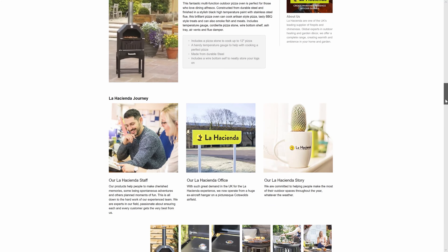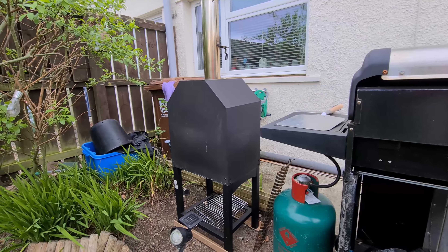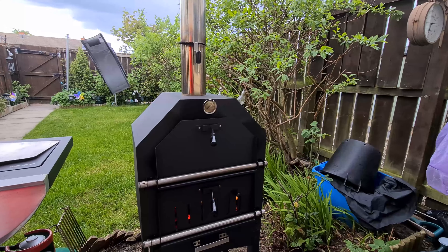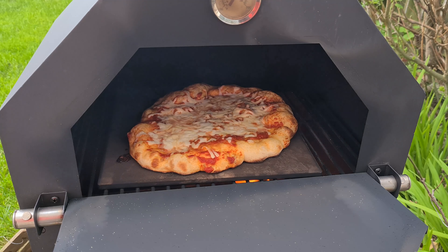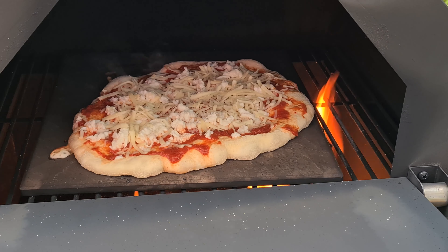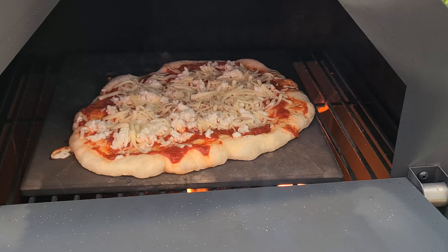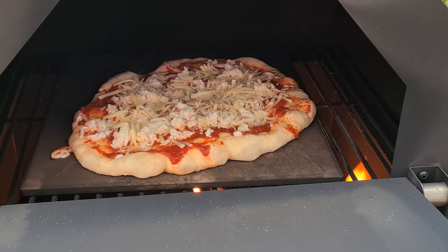It took a while and many different tests to get the pizza to where I wanted. You will see there are many mixed reviews on this oven — a lot of people say the pizza doesn't cook correctly. This comes down to many different factors: how hot the oven is, are you using a pizza stone, are you using a pizza pan. With a lot of trial and error, I was finding one of two things: either the pizza stone becomes too hot and the bottom cooks too quickly before the top is cooked, or the oven is not hot enough and the pizza won't cook correctly.